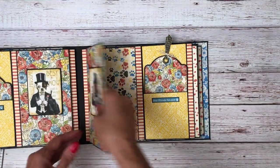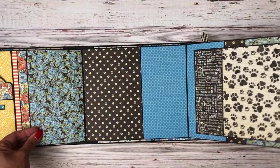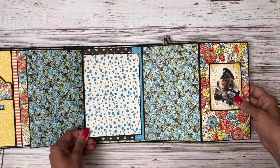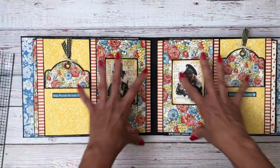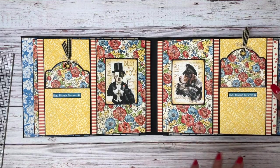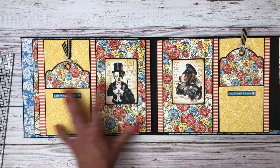It opens like so. I think this is kind of a fun feature — it's interesting. I like to do different things once in a while and this is fun. And because these two pages have so much going on it took a lot of paper, which made me go to a more simple design on some of the other pages.